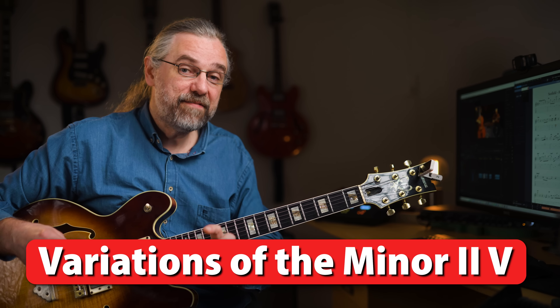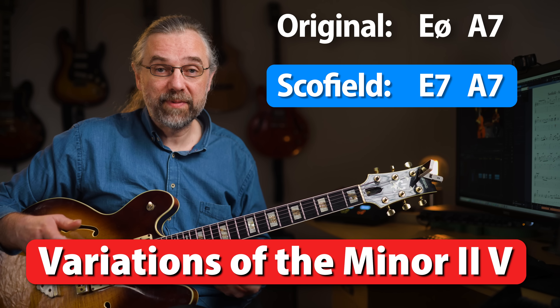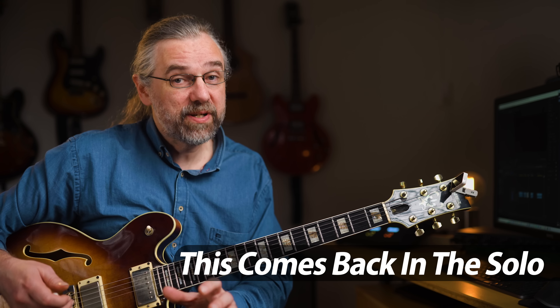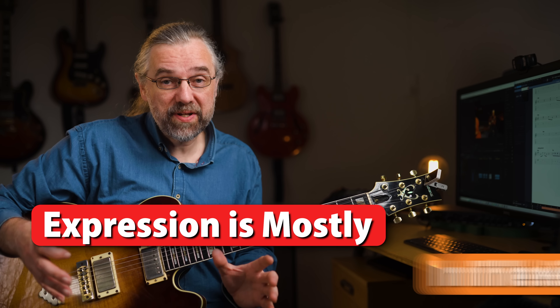You also want to notice that he very often plays E7 to A7 instead of E half-diminished to A7. That is of course a small detail, but he uses it incredibly well in the solo too, which really gives it some personality and changes the overall sound.